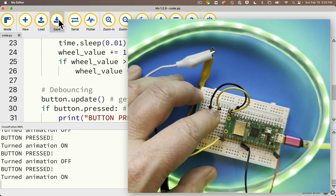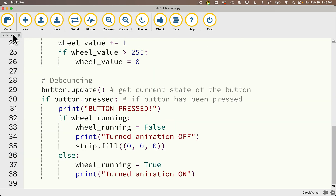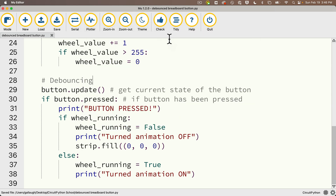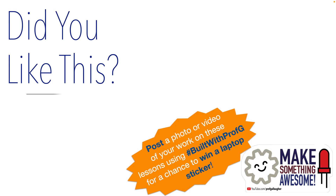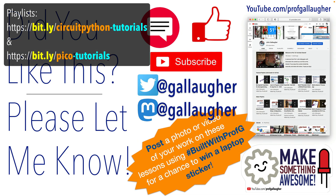Nice work. This code is super useful. I'll close the serial monitor, double-click my code tab, and save this to my CircuitPython library as 'debounced_breadboard_button'. I hope you found that useful — if you did, let me know. If you're new to the channel, be sure to check out some of the other playlists for more big learning. Now go make something awesome.